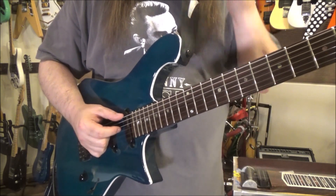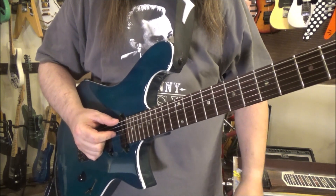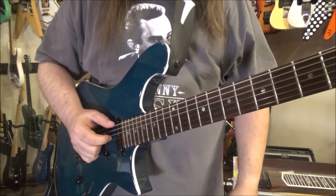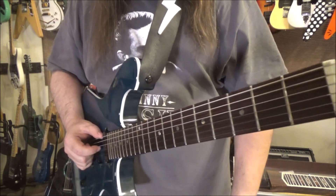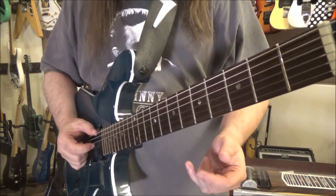If you want to play with a pick, you can go ahead and do it. It's tougher and it doesn't sound as cool, but that's just the part of not being able to play without a pick.